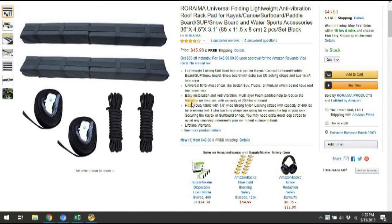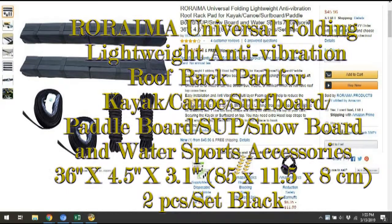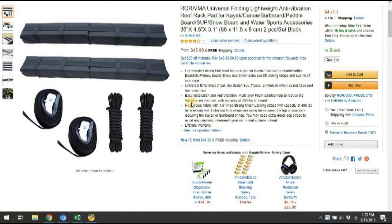I was looking for a roof rack that could be removable for a small car — for any size car, really, but I have a small car. I looked around on some different forums and eventually came across this one: the Roraima Universal Folding Lightweight Anti-Vibration Roof Rack Pad for kayaks.